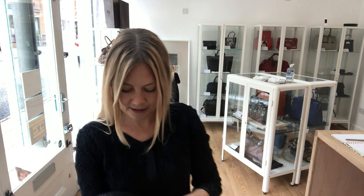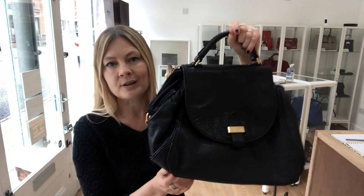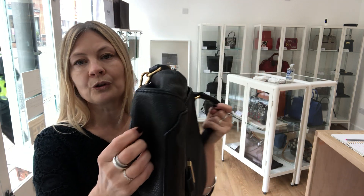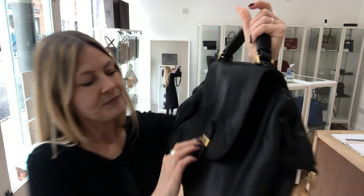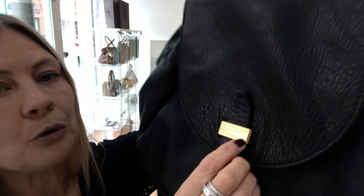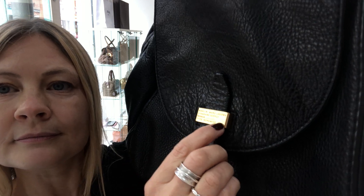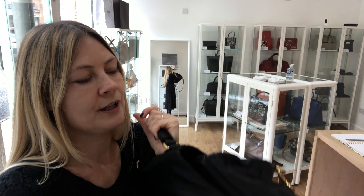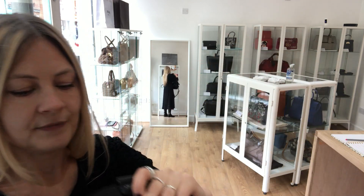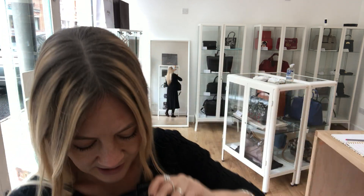The condition of this bag: we've called the interior good, the exterior good, and the hardware worn. For the interior and exterior there's nothing specific to point out — you can just tell someone has used the bag. For the hardware, where my finger is there, can you see that little tiny scratch? And then on the underneath on the briefcase fastening, you know when they slide in they get some wear — that's why we called it worn.